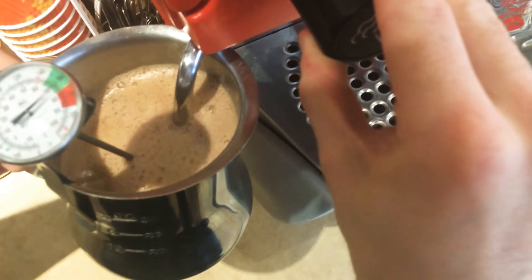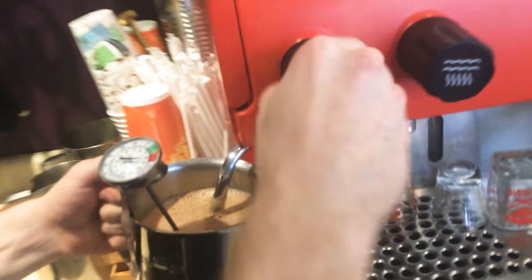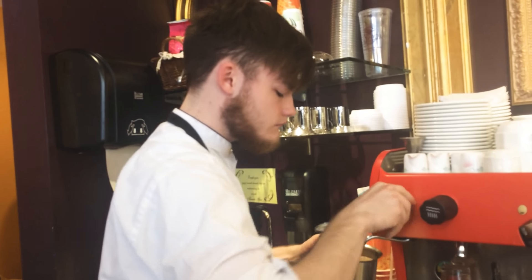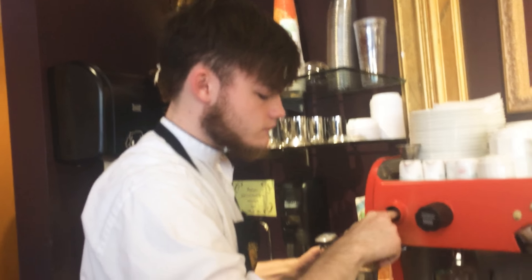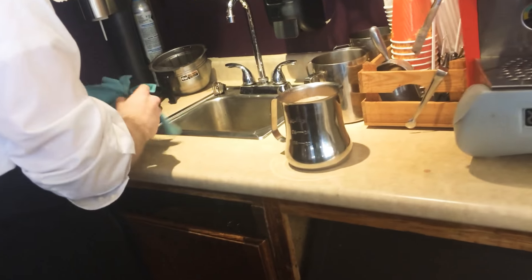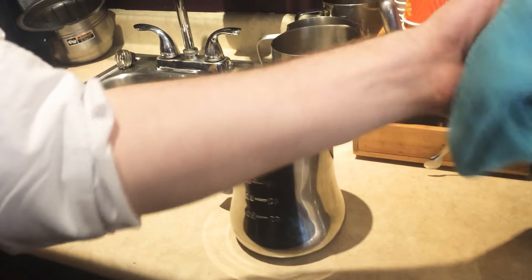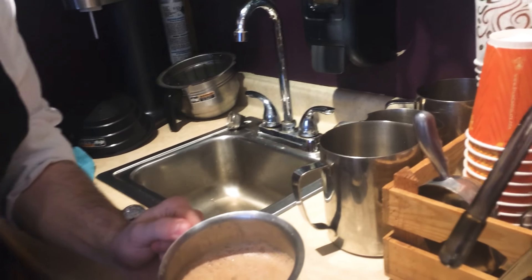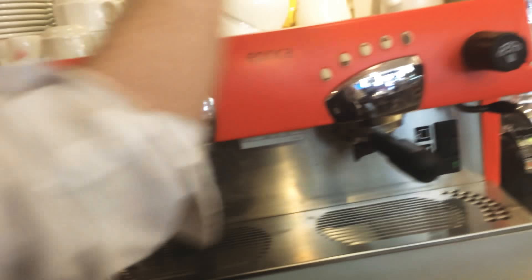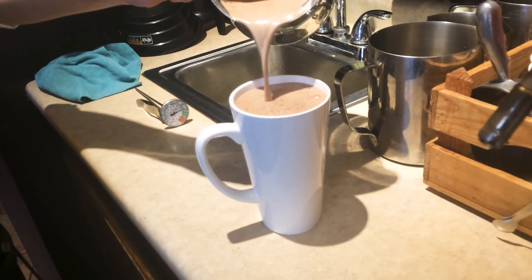So I can see that. Yeah, there we go. It's a little too hot, but there we go. And of course, when you get it to that degree, it's just going to look a little foamy and stuff. And we'll put it in a cup. Of course, I don't just like my hot chocolate plain. Stir it.